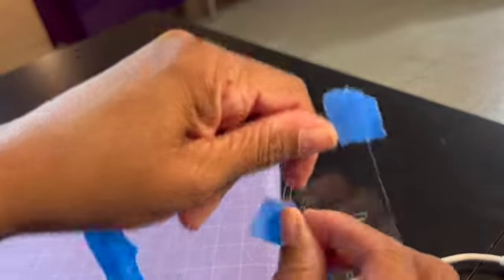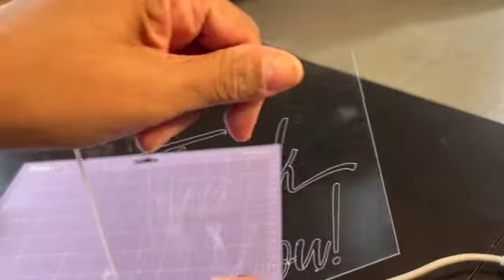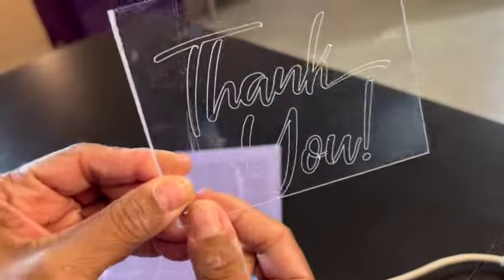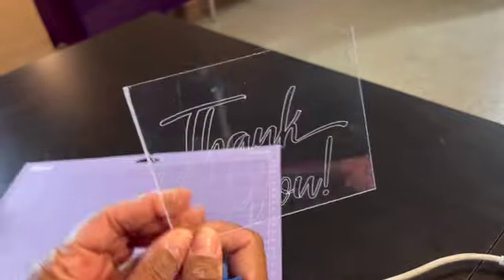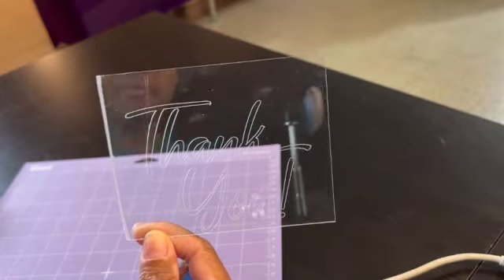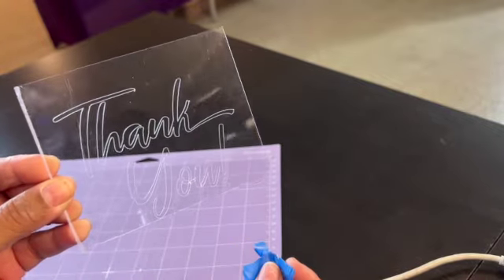You can see there are little bits on it after engraving. Take it off the mat and use painter's tape to dab off all the little bits left behind. As you can see, the engraving turned out really, really nice. I should have centered it a bit better since I was recreating, but you get the idea — that is how you engrave on acrylic.